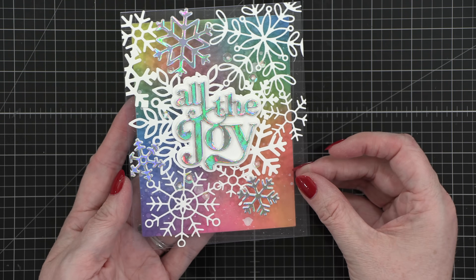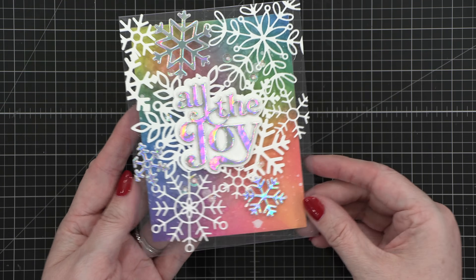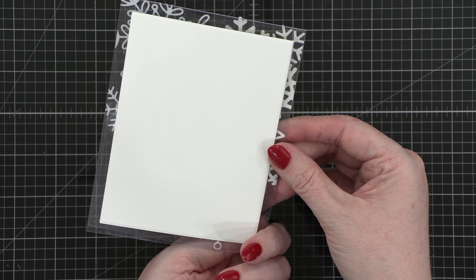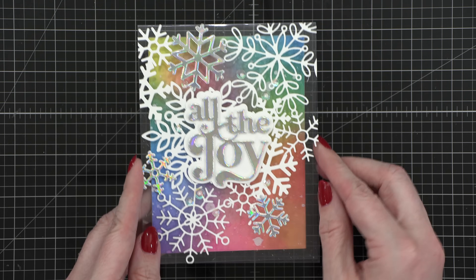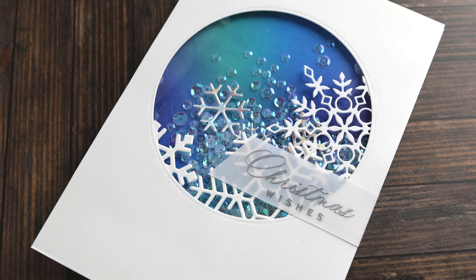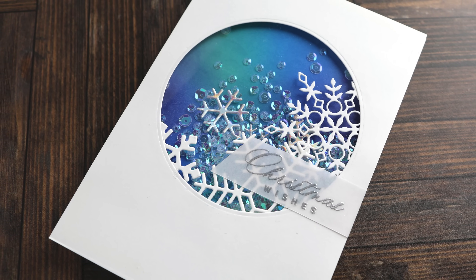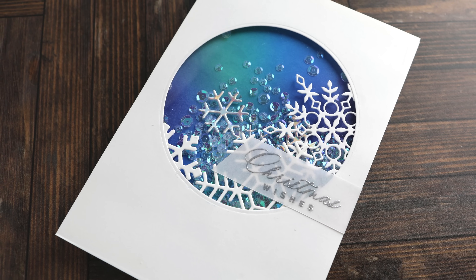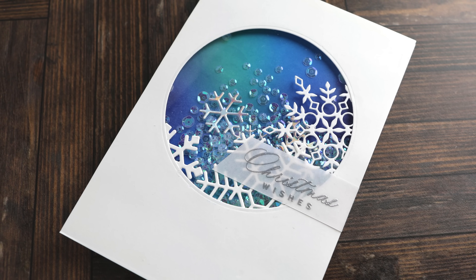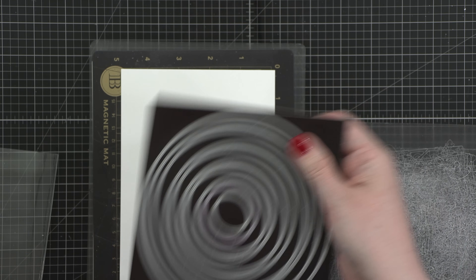We're going to move on to our fifth and final way to use snowflake die cuts, and this is a really fun one. I'm going to walk you through the entire card. For the fifth way to use snowflake die cuts, we're using them in a shaker card — and I've got two different ways to use them in a shaker card. I'm first going to start by creating my shaker window.